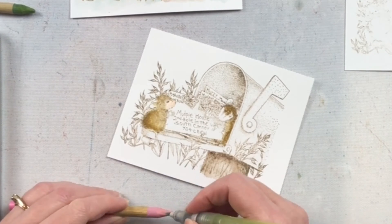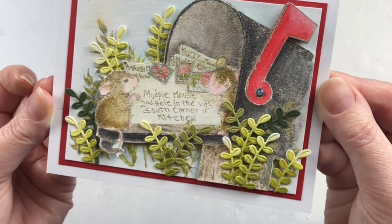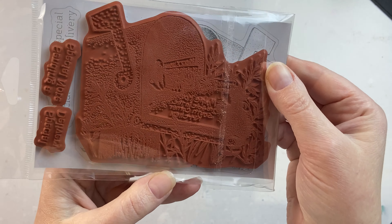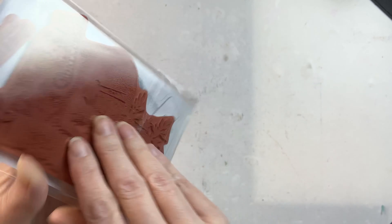Because this stamp set is so large, it pretty much covers the front of an A2 card other than the mats. Here I've got it — I did it a couple of times and layered them together. Housemouse does a fantastic job of creating absolutely adorable images that are perfect for card making.